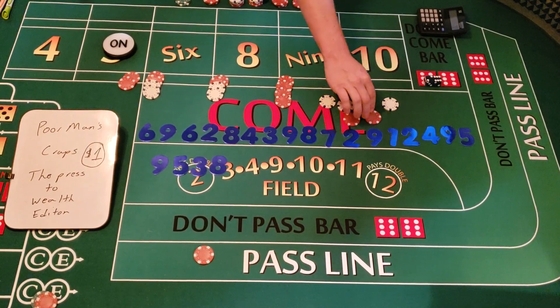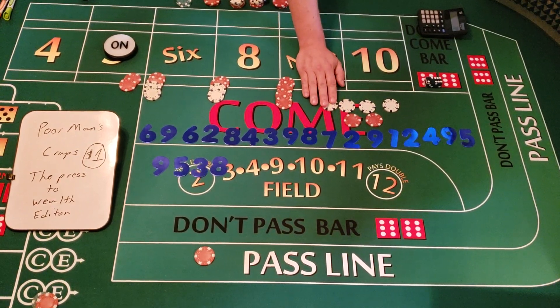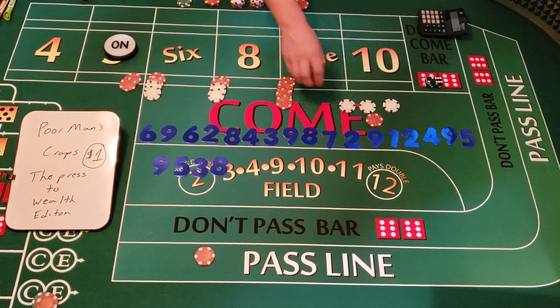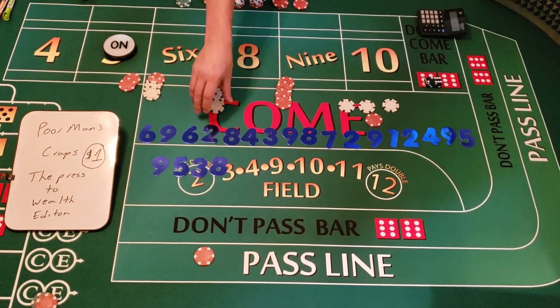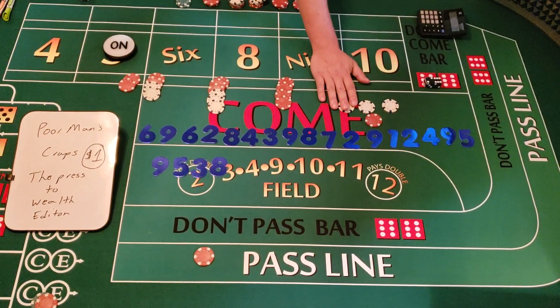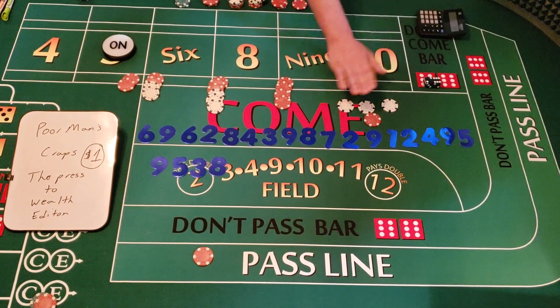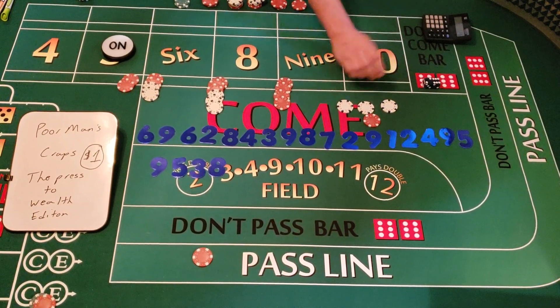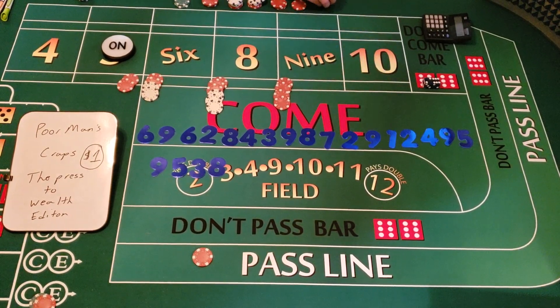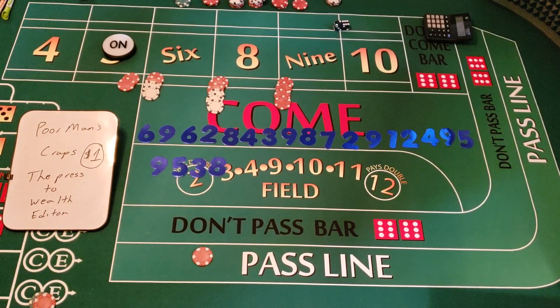We get paid $14 and tell the dealer to press it one more time to $18. We collect — five, six, seven, eight, nine dollars. Too many numbers running through my head — counting out loud helps me and helps you. We're at $216. Once again, as I keep saying, if you pull down your money you're well over double.